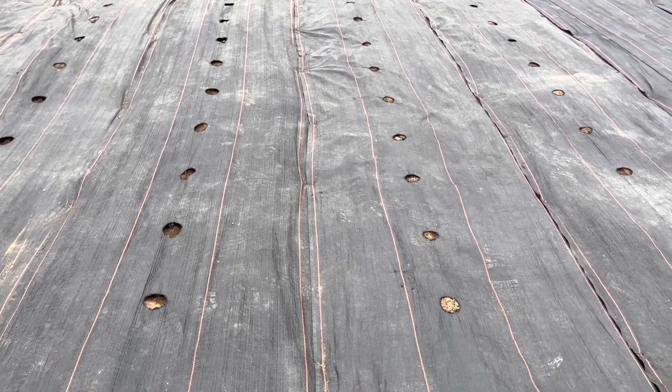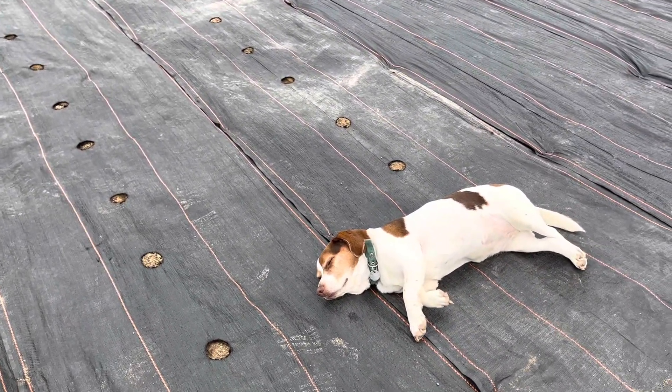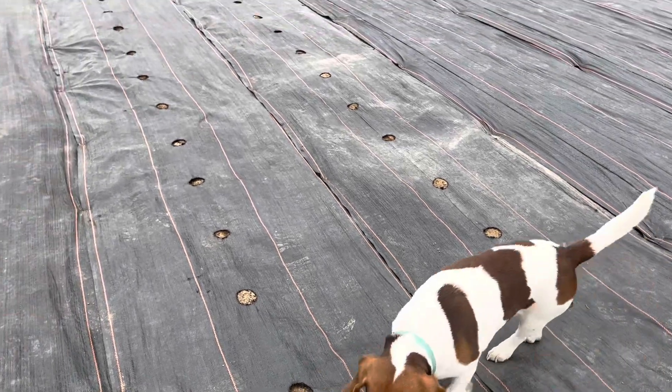These are the Red LaSoda potatoes and I'm not going to film all of that. You basically dig a hole, put the potato in, and brush in some of the dirt. It's as simple as that.